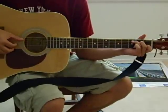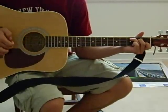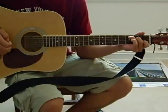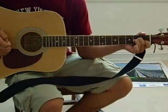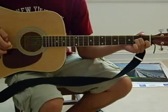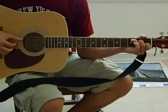This is the intro, and you start off on C. A minor. C. A minor. C. A minor. C. Now you're starting the verse.